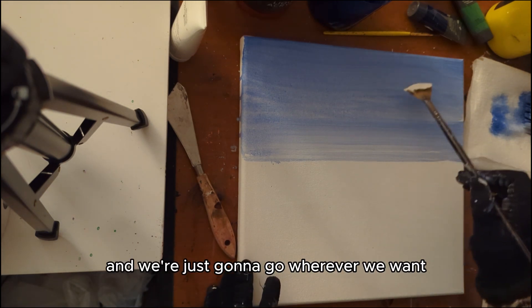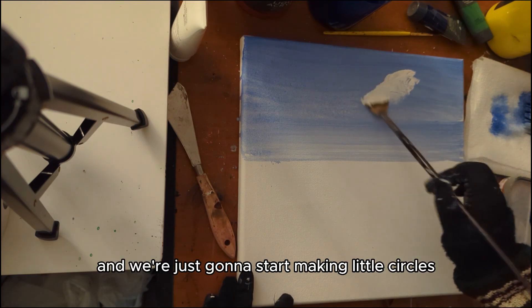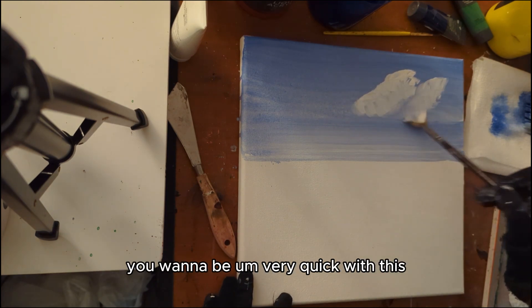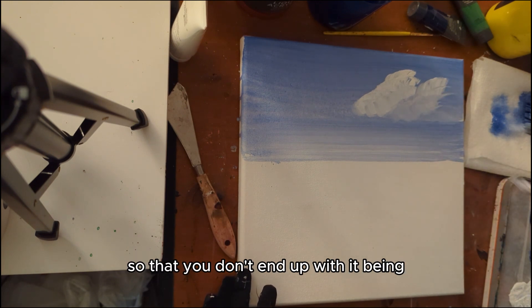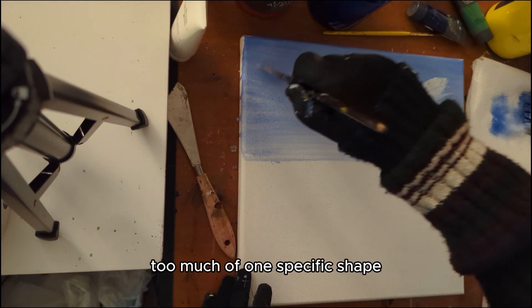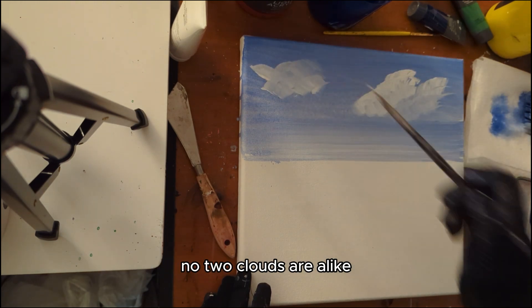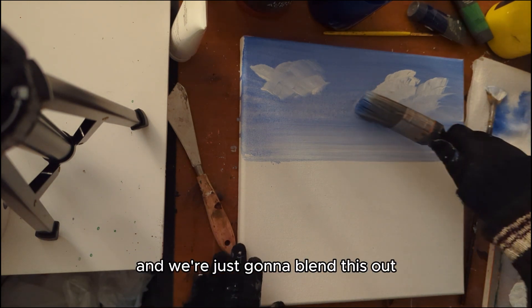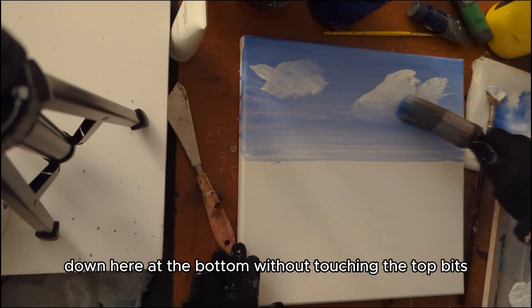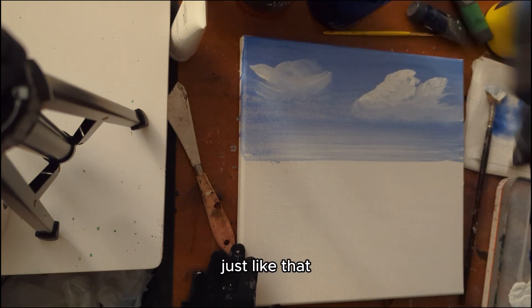We're going to go wherever we want our cloud to be and just start making little circles. You want to be very quick with this so that you don't end up with too much of one specific shape — these are clouds, no two are alike, a little bit like snowflakes. Then take your big brush and blend this out down at the bottom without touching the top at all. Just like that, your clouds are already looking a lot better.